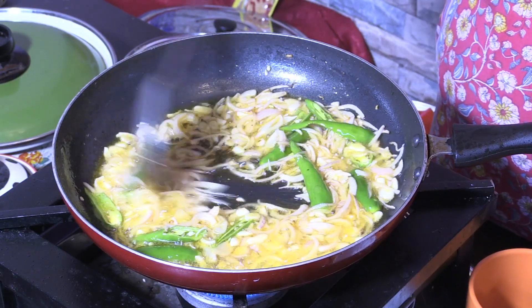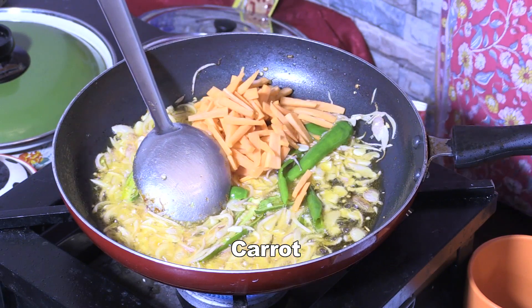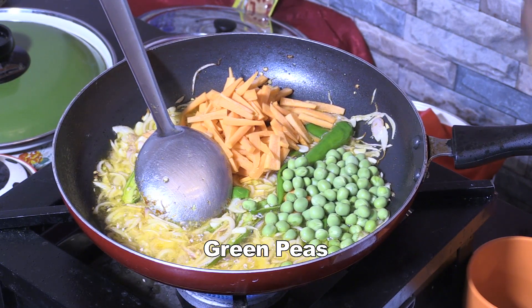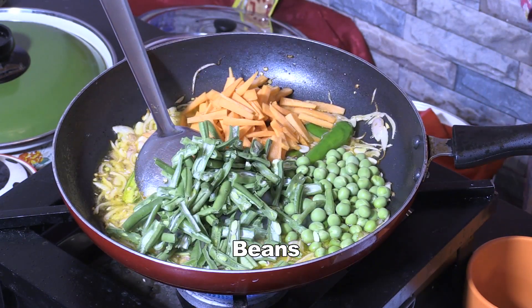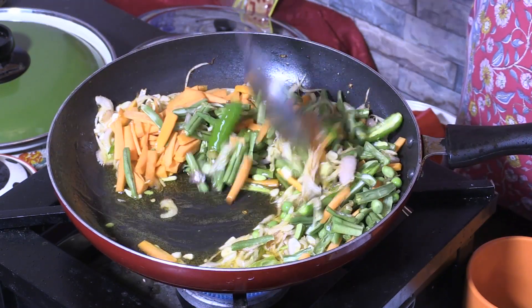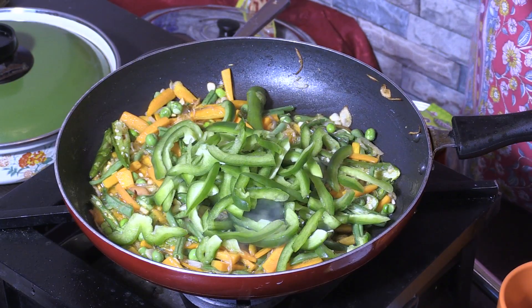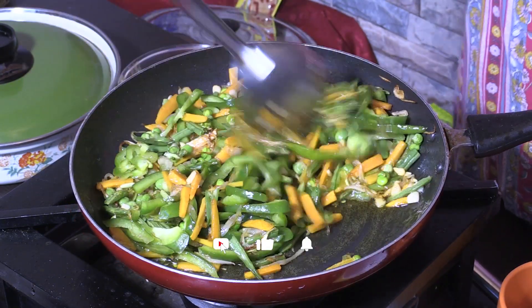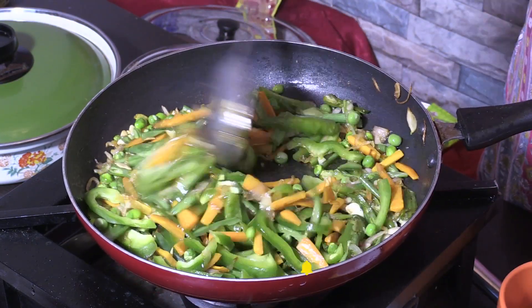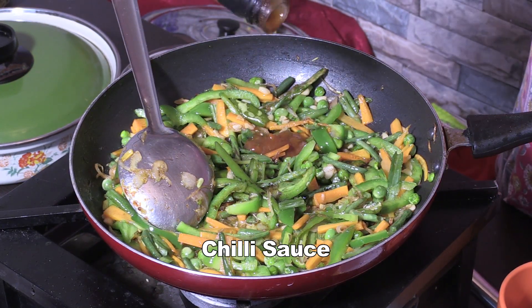Add a carrot, 1 cup of beans, capsicum, chilli sauce, and soya sauce.